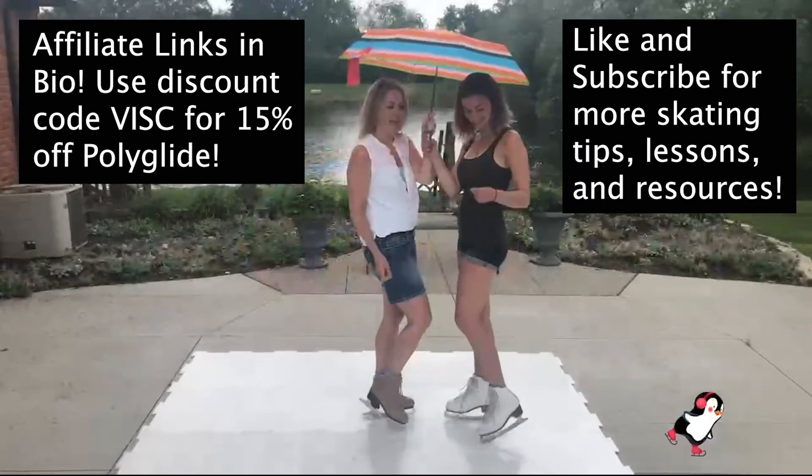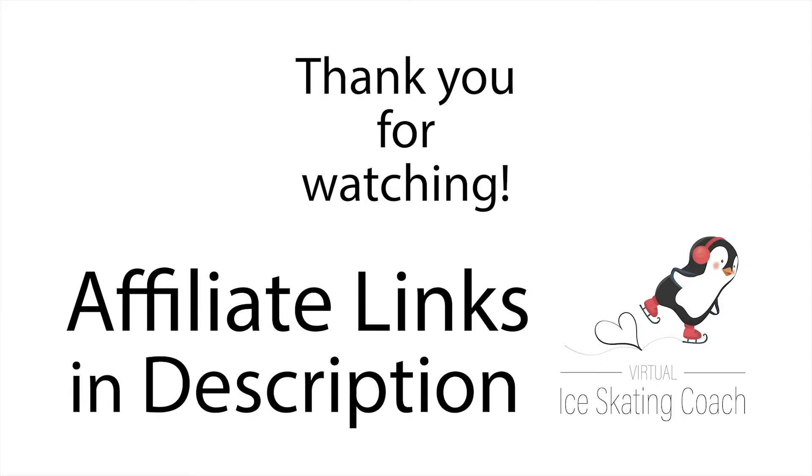To order Polyglide, click the link in the description below and use our code VISC — V-I-S-C — for 15% off your purchase. Thank you for watching this video and be sure to like and subscribe to our channel for more skating tips and tricks.